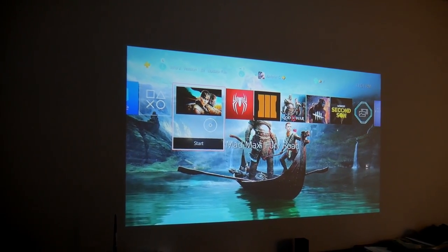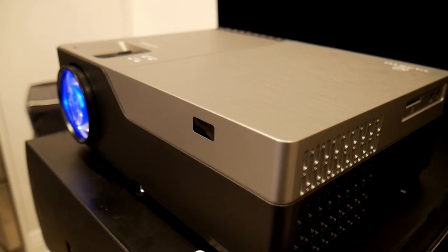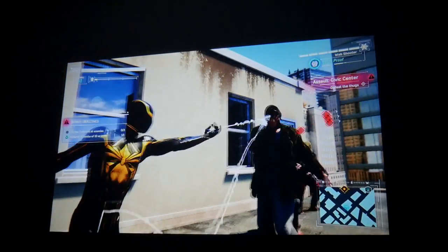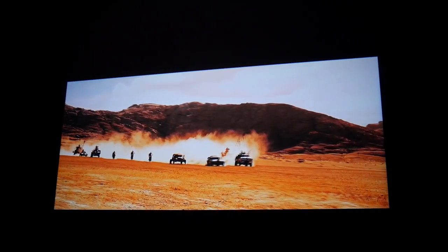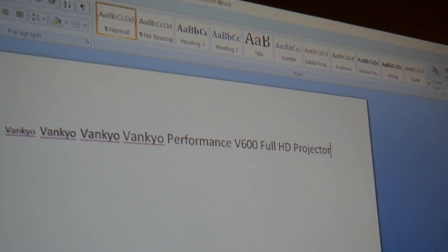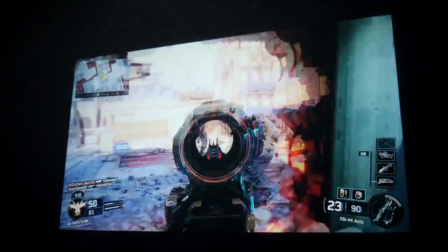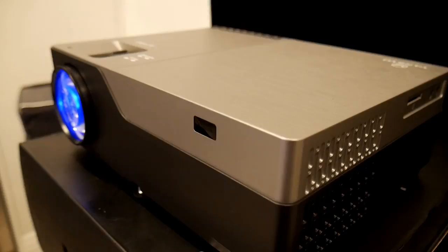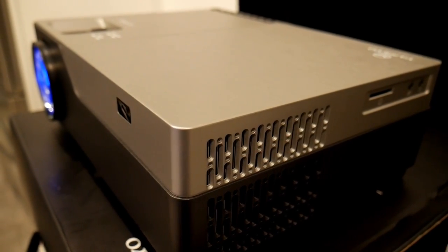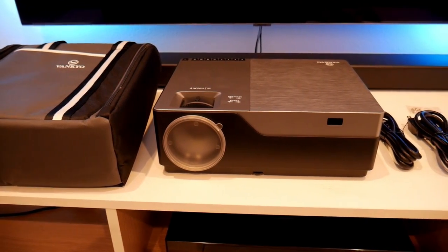This is a bright projector, and of course it looks better in a dark room, but you can still have an okay image in a lit room. Overall, this is a solid 1080p projector for $260. Gaming feels good with low input lag and beautiful colors and contrast. The same goes for movies. I was able to get a 100-inch screen from around 10 feet away, and it's also good for work presentations. The only thing missing is 3D — 3D movies on projectors are awesome, so I wish it supported 3D. Also, the fan noise is a bit too loud, especially when watching movies, as it can be distracting. But if you're looking for a projector that looks good and won't break your wallet, the Vankyuu V600 is a great option.